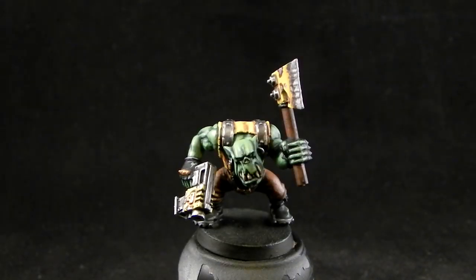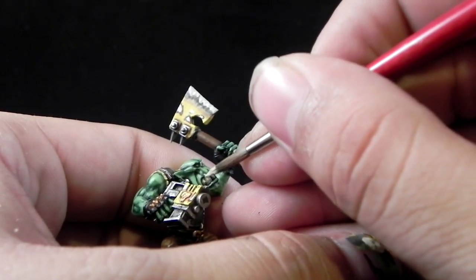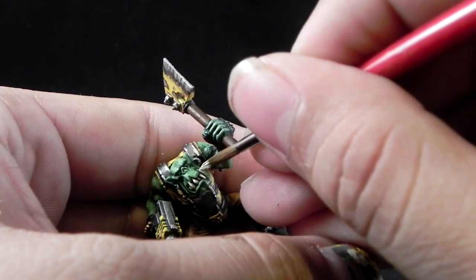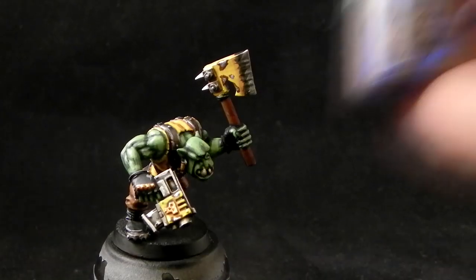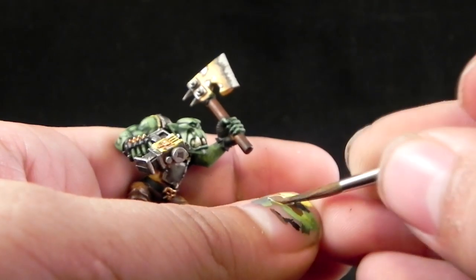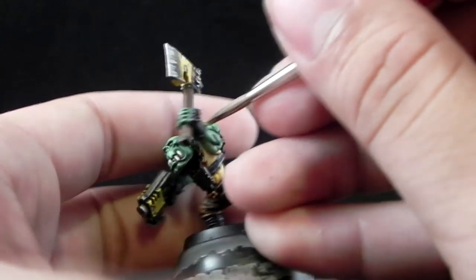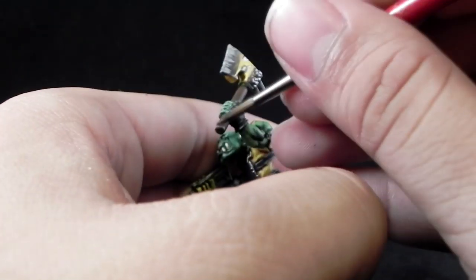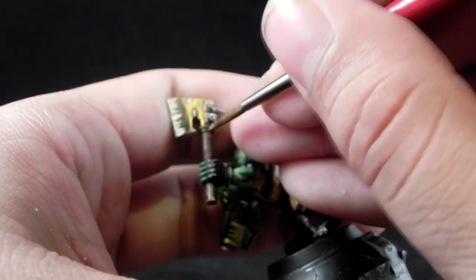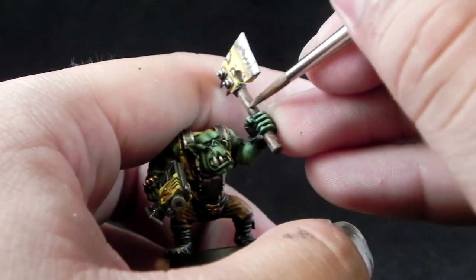Next comes the Screaming Skull. Then I'm going to use a little bit of Gorthor Brown just as an accent. I'm going to color in some stripes with this color over the handle of the axe just to make it look a little bit more like wood. You can also use Bane Blade Brown to add further lines on the wood. I just did a random pattern to make it look different from the pants.